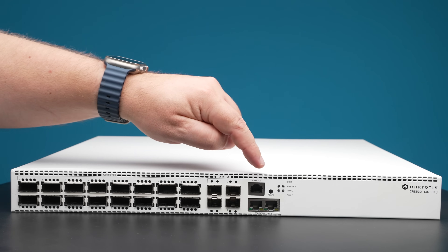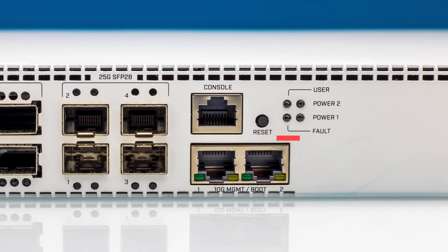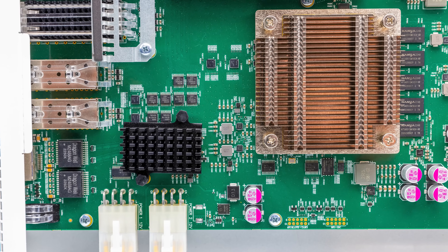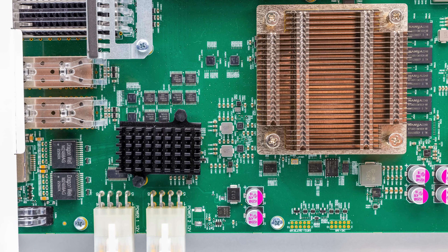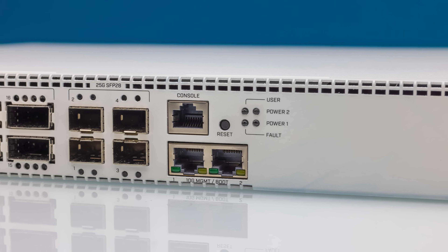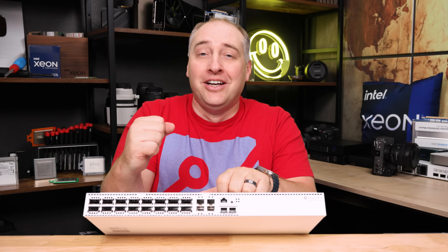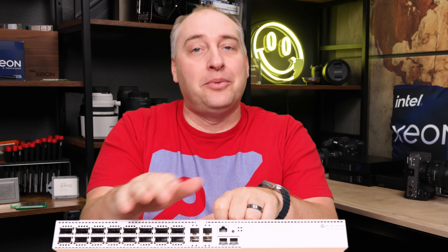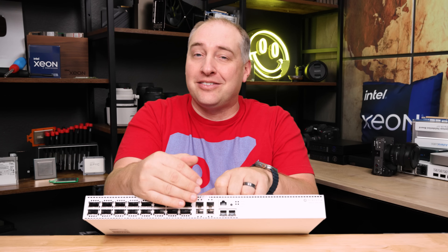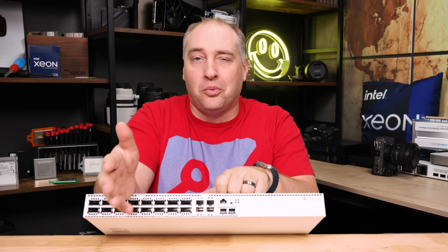Next to those 25-gig Ethernet ports, we have a serial console port and then two 10G Base-T ports. These 10G Base-T ports connect to the management processor instead of going directly to the switch chip, so it's a slower path. I want to make sure everybody knows that these 10G Base-T ports are really for management — some people will see them and think they can use them for fast data traffic, but that's not what you want to do.